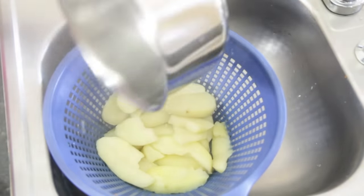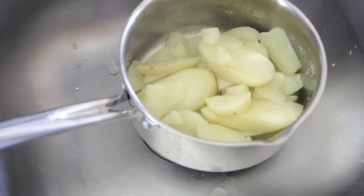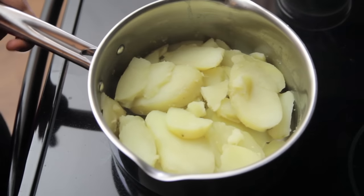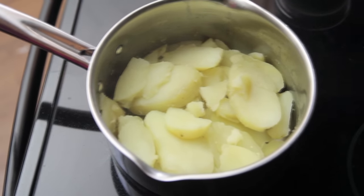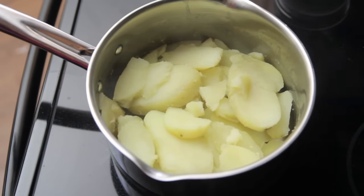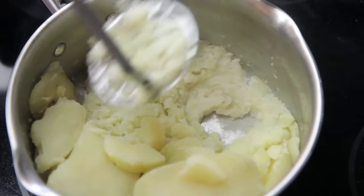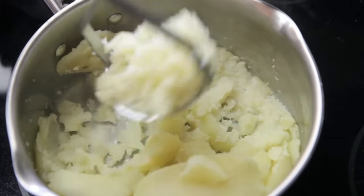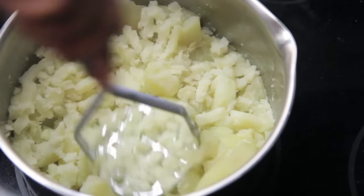Go ahead and drain them in a colander, then return them back to that hot pot and place them right back on the eye. Let them steam for a bit to get rid of some of that extra water, because water and mashed potatoes are not besties — they do not get along. Now we're going to go ahead and mash each potato up once, and then stop.